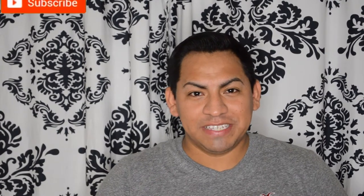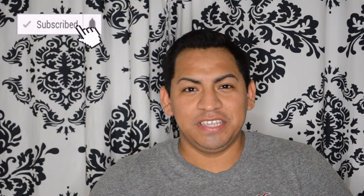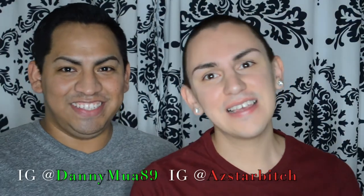Hey beauty glam sisters, welcome back to my YouTube channel! Hello to the new beauty glam sisters, welcome to my channel. My name is Danny MUA, and today I have a special guest that I had earlier this week back again on my channel to do another look for you guys — special guest AZ Star. Hola! So we're gonna get started.